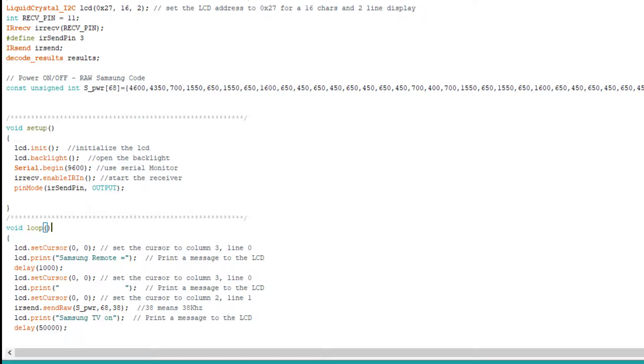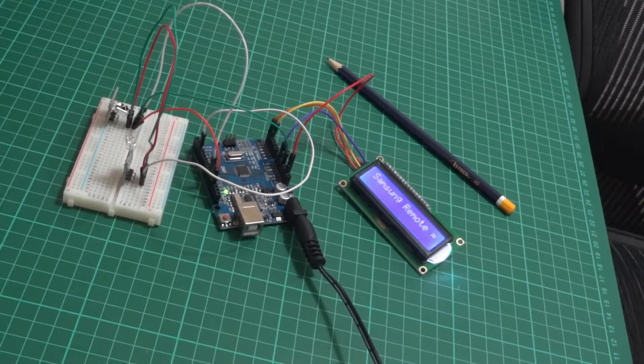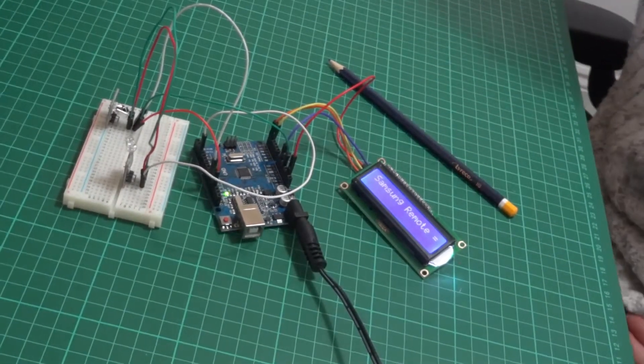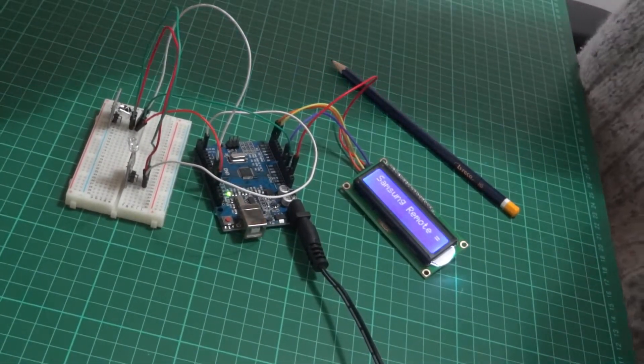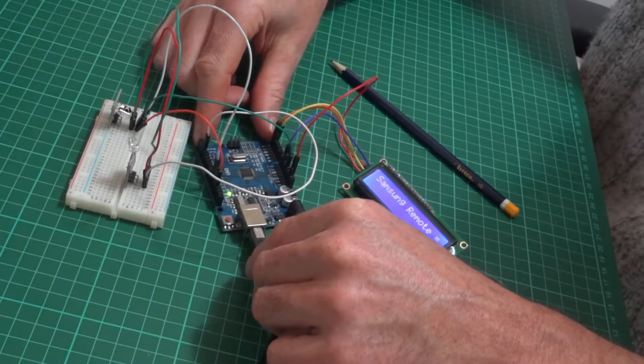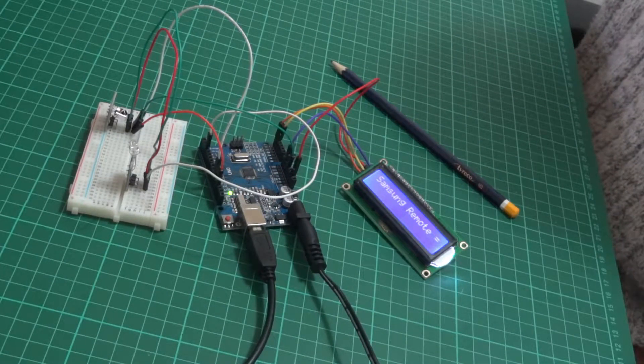What I would add next to the breadboard is a little push button to activate the sender. Because at the moment I've just hard-coded it so that it sends the code when I power it on. I'm powering it from the mains via an adapter and plugging in the USB lead here just so that I can tinker with the code.